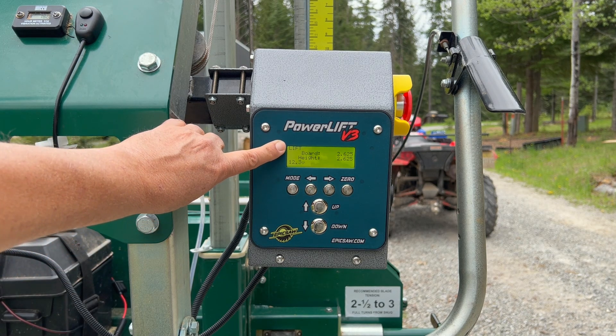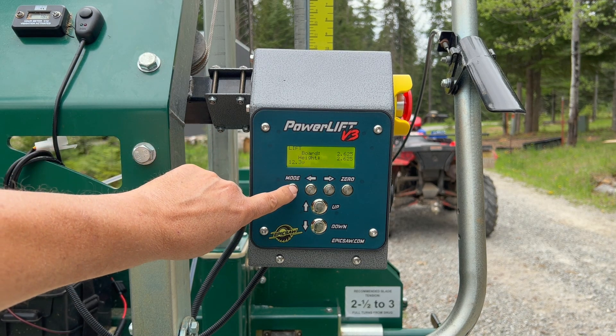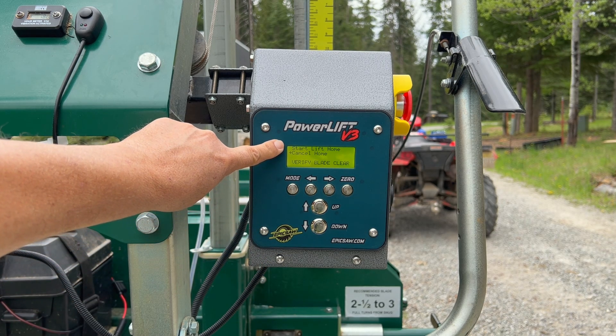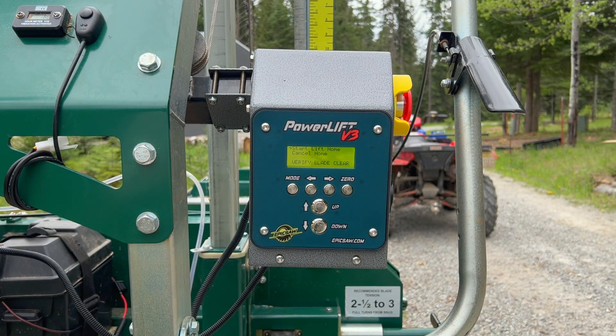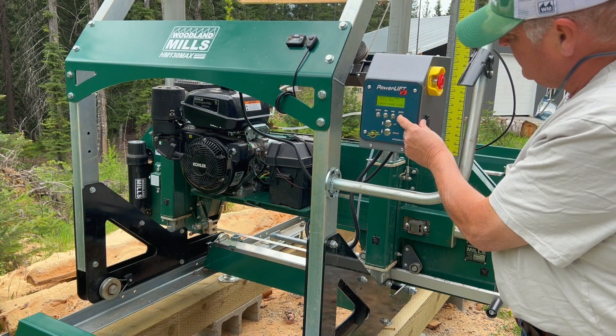We're in lift mode and we've raised it up an inch or so. All you need to do is hold the mode button down and it goes into a menu option to cancel home or start lift home. Just go up to 'Start Lift Home' and then press zero. I'm going to bring the camera back so you guys can see what the lift does. Alright, I'm going to press zero now and start the homing operation.